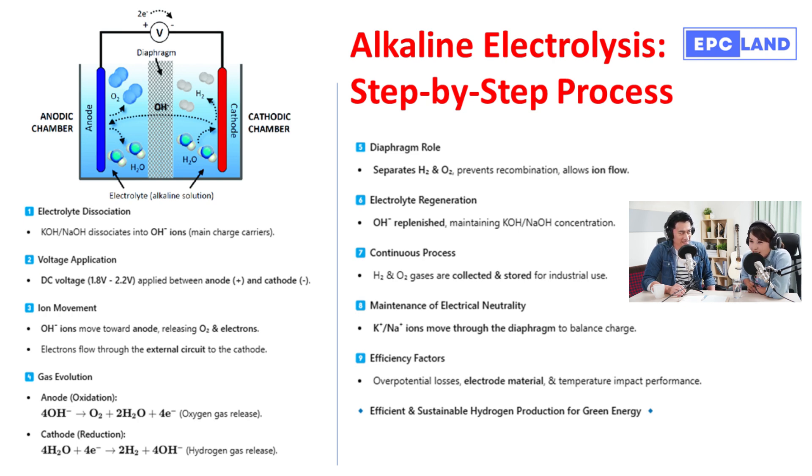The potassium or sodium ions become positively charged, while the hydroxide ions — symbolized as OH⁻ — become negatively charged. These OH⁻ ions are the real workhorses of alkaline electrolysis. They're the ones that ultimately help split the water molecules. So we've got our electrolyte solution with its free-floating ions ready to interact.